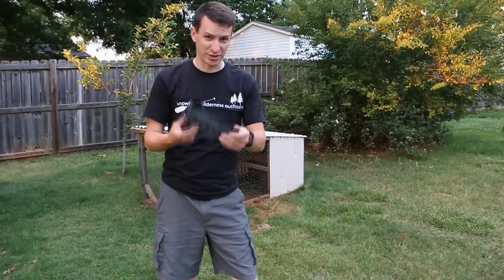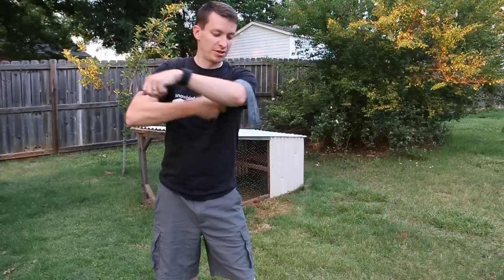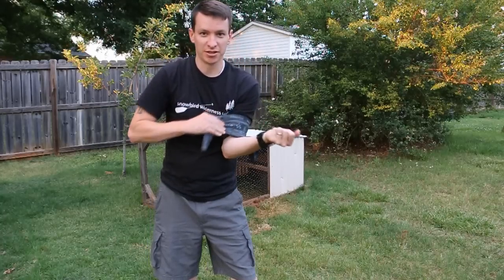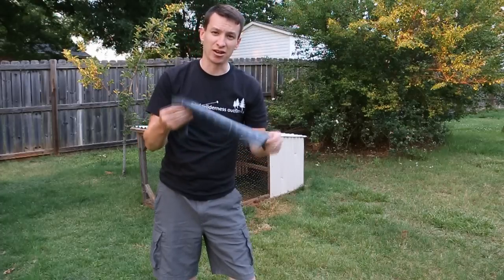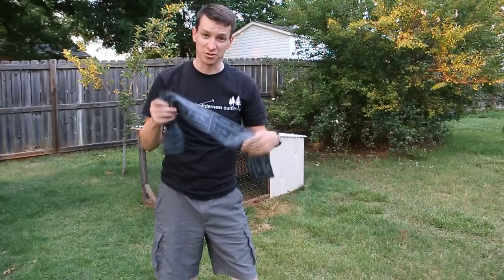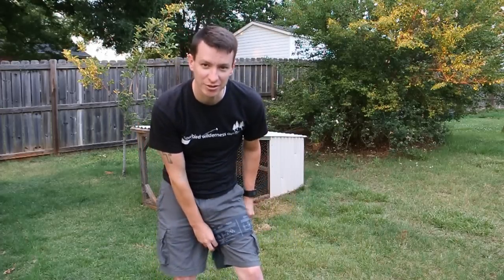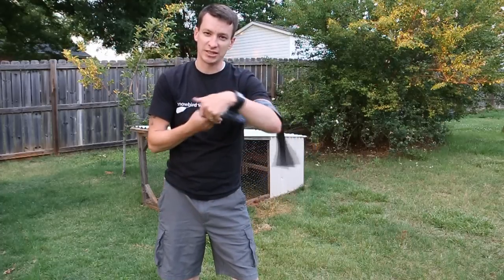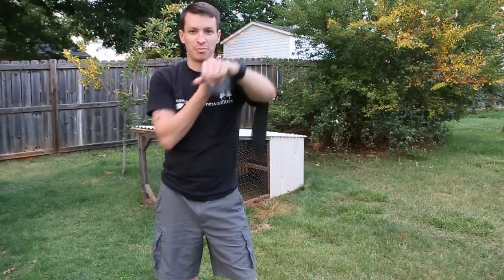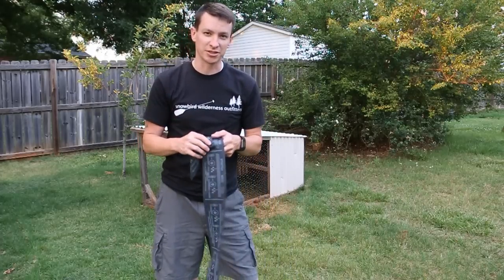This tourniquet is not good for self-application. I really like this tourniquet for buddy aid, but for self-application, you cannot get that first tuck done right — it's a lot harder. That's where the SOF-T and the CAT come into their prime for self-application. But for buddy aid, I really like this one. You know, if you're putting it on the leg you can do it yourself, but for an arm it's just really difficult. I'm not saying it's impossible, but there are other tourniquets that make self-aid easier.